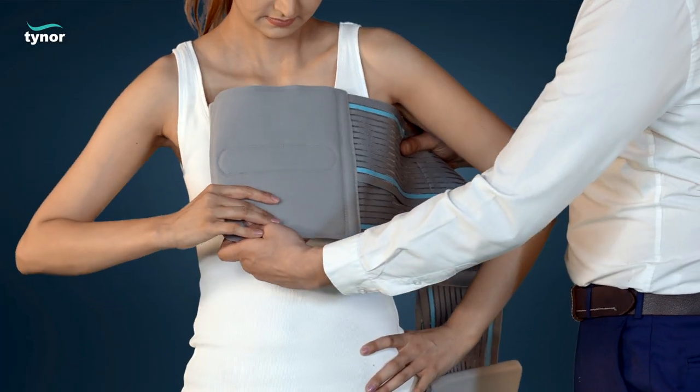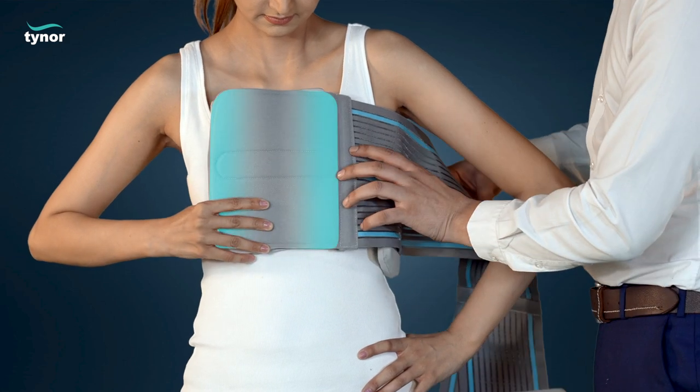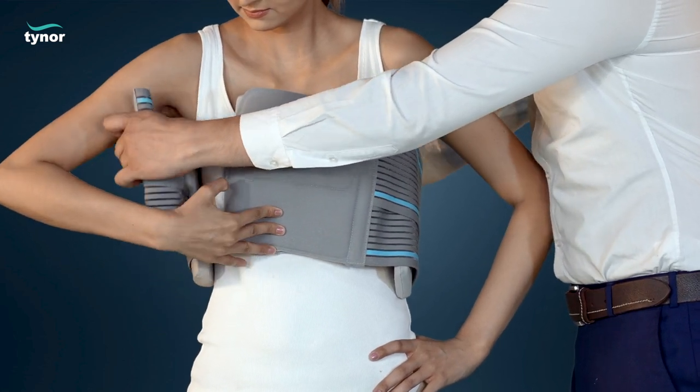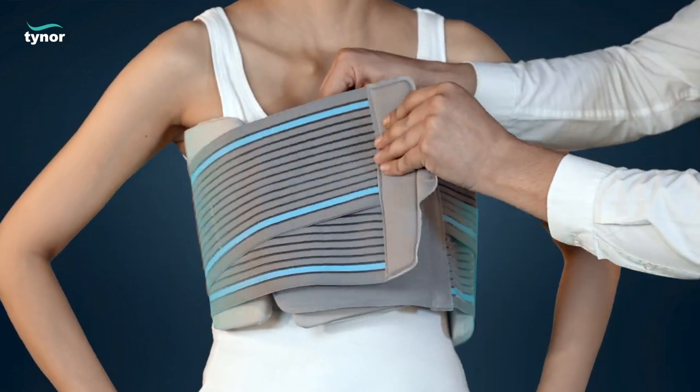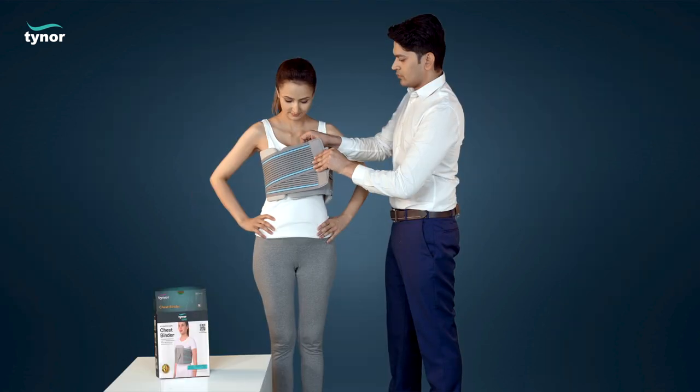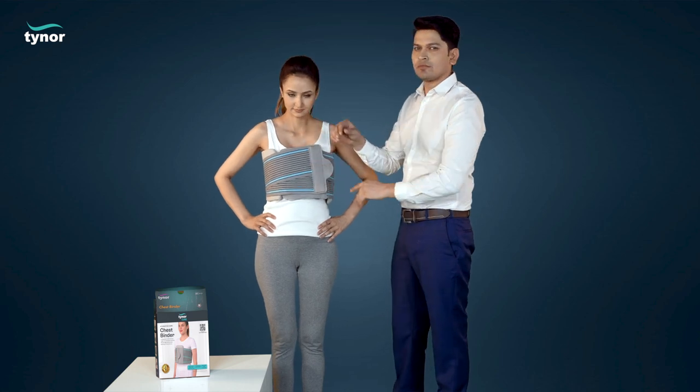Position the larger chest pad in the center of the chest or sternum. The binder is wrapped around the thorax, keeping the other two pads in the right and left anterior axillary line in correct position. Fasten the hook loop closures for optimum compression.